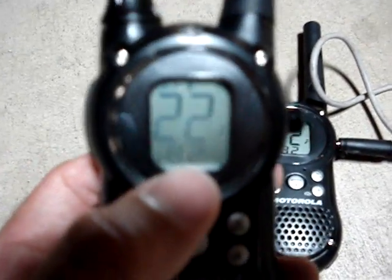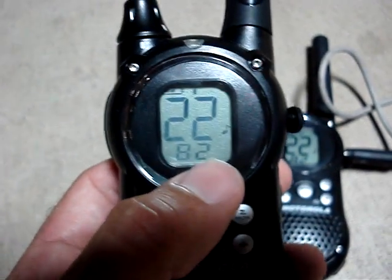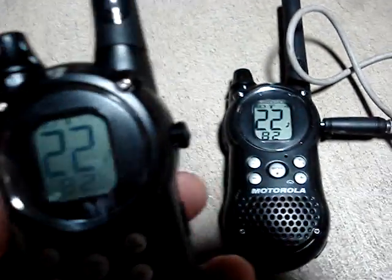This radio has 22 channels and it also has 121 interference avoidance sub-channels, which results in more than 2,600 radio combinations. There's a lot of channels to pick from.